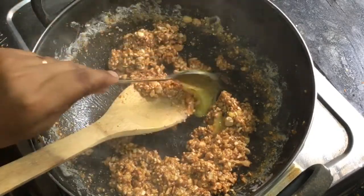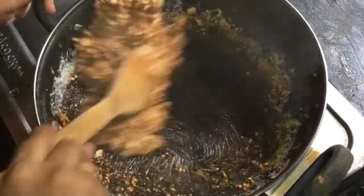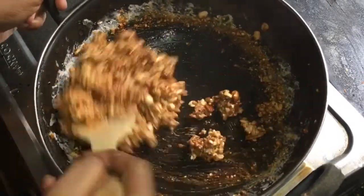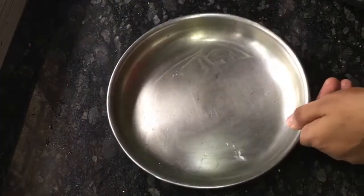If you want to make an option, make a lot of taste with this cup. I'll mix it in a cup of tea. Mix it in a cup of tea. I will mix in a cup of tea.